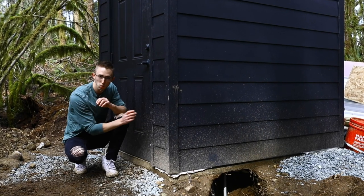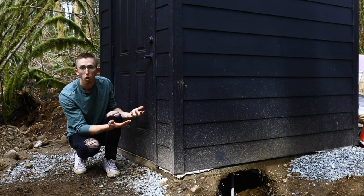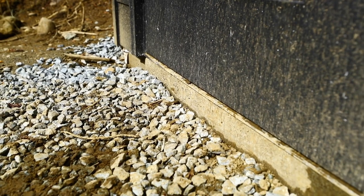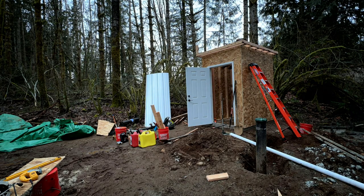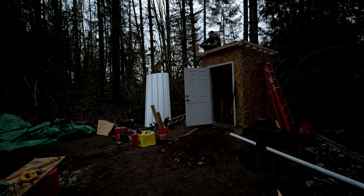In the long run, once everything's done with the property, I'll probably be able to jack the whole structure up about an inch and a half and reset some pressure-treated timber. So far, we've had an extremely rainy winter here, but no rain has got in and this thing has stayed completely dry. I framed up the walls and cladded the whole outside in three-eighths inch plywood, which also cost me a fortune.